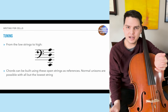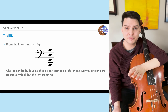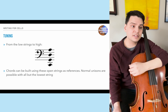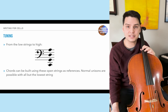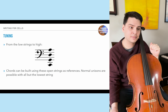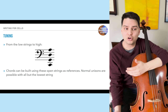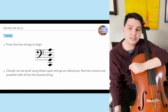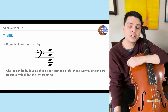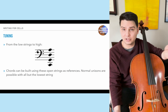In terms of tuning, just like other upper string instruments, the cello is tuned in fifths. The only string instrument not tuned in fifths is the double bass, which is tuned in fourths. The cello is tuned from lowest to highest: C, G, D, A — the same as the viola, one octave lower. Chords can be built using these open strings as references, and normal unisons are possible on all but the lowest string.